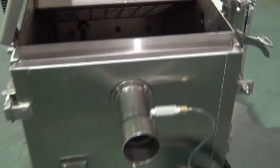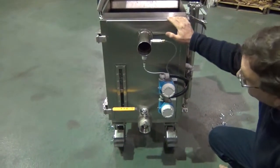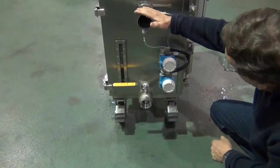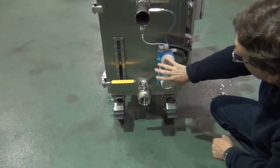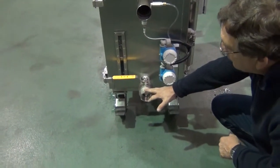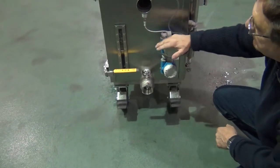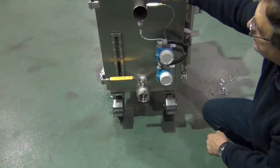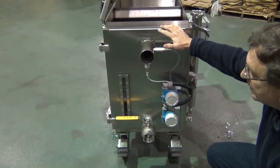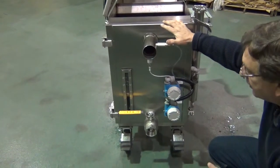The front of the unit also has a door equipped with a sight glass, a low and high level liquifont system, and a two inch ball valve. This unit can be serviced by opening this door, pulling out the dispersion screen, and washing the internals of the unit out with a hose.